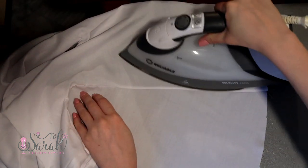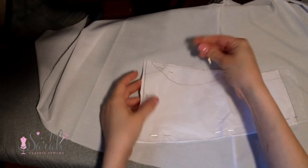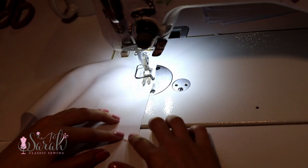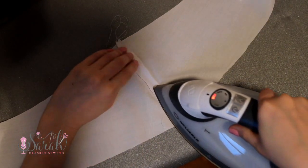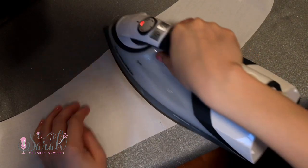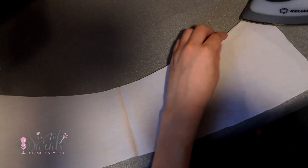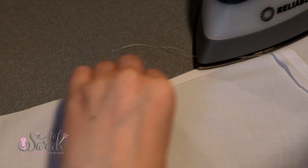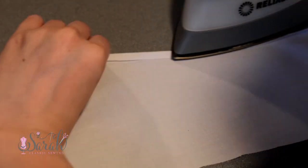Take the fabric hem pieces and join the same side as you just joined on your dress using a plain seam. Put your fabric hem right sides together and stitch along the 1/8-inch seam allowance mark. Open the seam up and give that an ironing. Now we're going to turn the top edge of the fabric hem under about a quarter inch — you can totally eyeball this. Just iron along as you fold the quarter inch down into place.